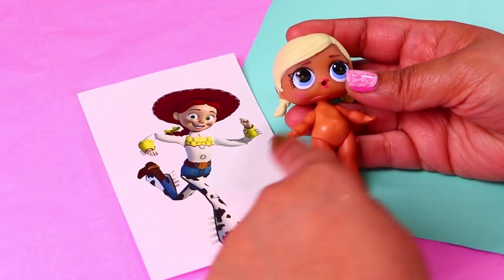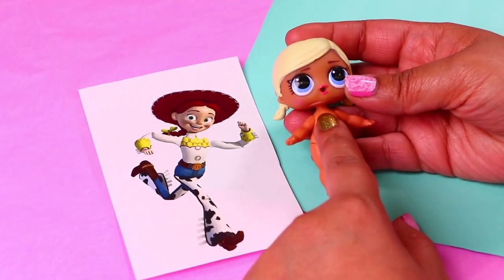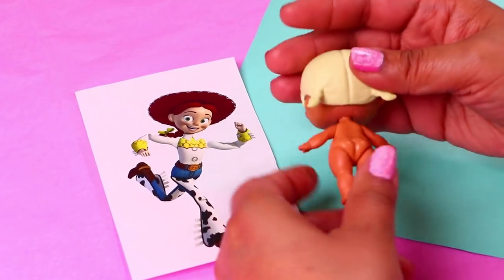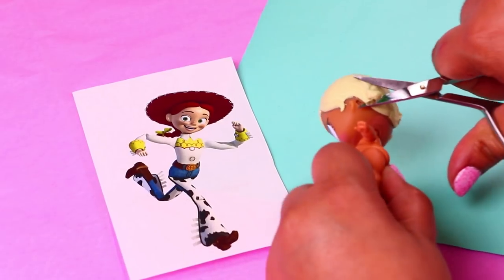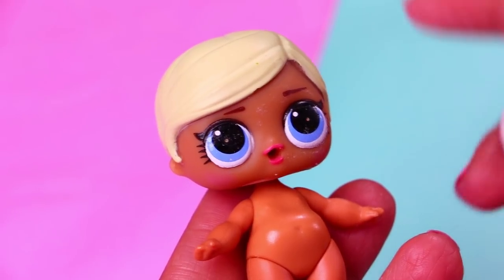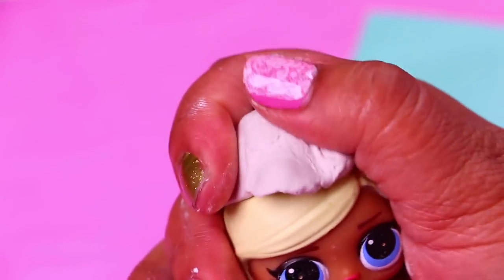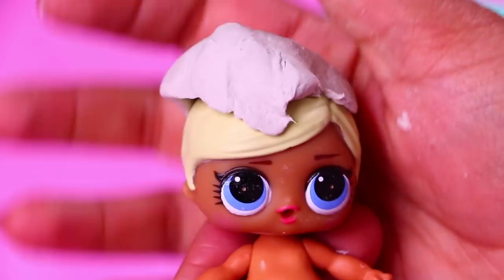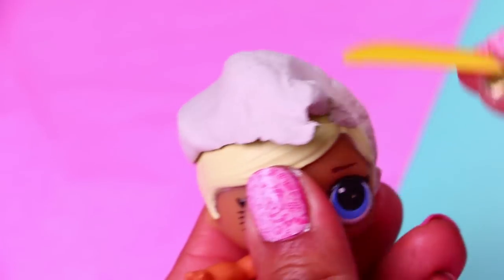For the second transformation we're going to turn this LOL doll into Jessie from Toy Story 3. We'll start by cutting the little pigtails of our LOL doll with scissors so we can begin modeling the hair. We're putting clay on top of the head of our doll, and with our fingers and also with the help of a stick we're extending the clay all over the hair. Then we'll start modeling the hair of Jessie using the stick to work on the details too.